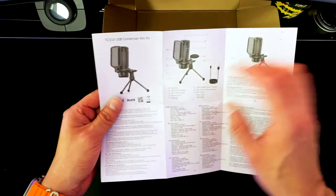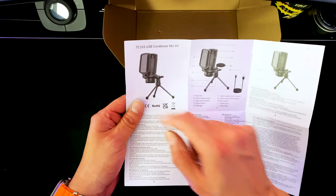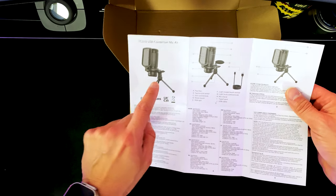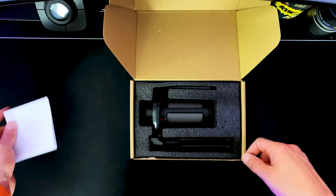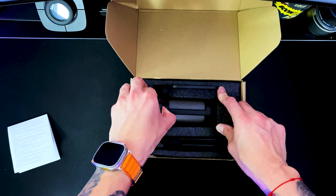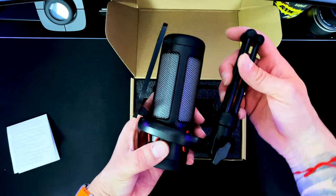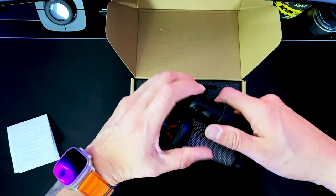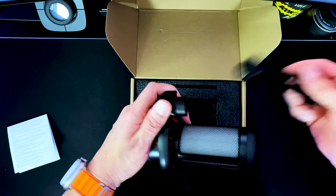It comes with a little user manual. Open it up and it lets you know exactly what everything is. It does come with a miniature tripod stand. More than likely you can actually mount this on your favorite boom arm, but we'll check that out in a bit. Check this out — it already comes built. This is the first time I see this. Can you take this off? Oh yeah, you can.